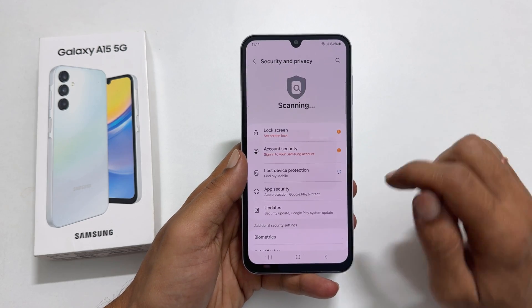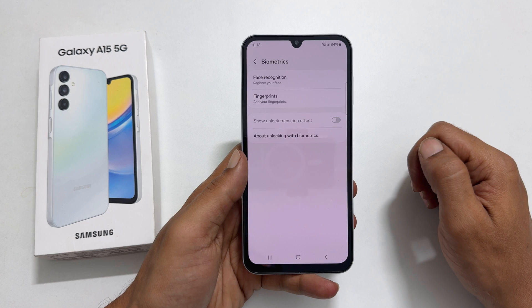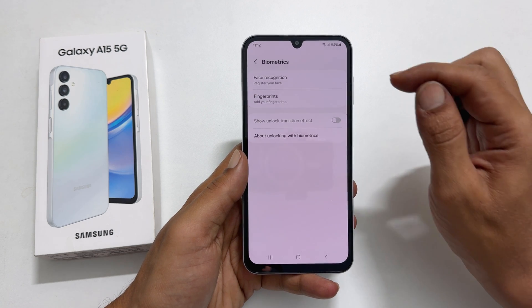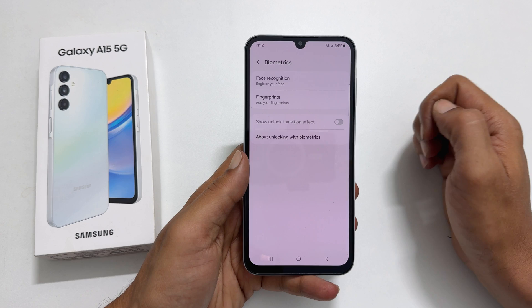Here go inside Biometrics. It gives two options: Face Recognition and Fingerprints. Select Fingerprints.